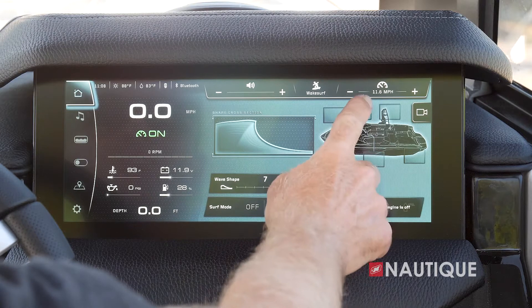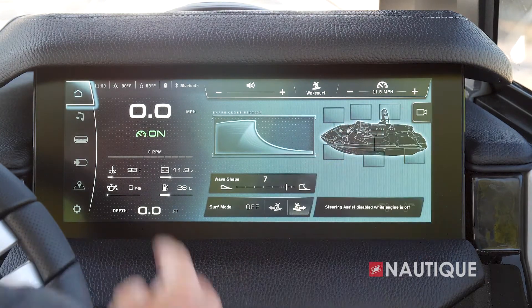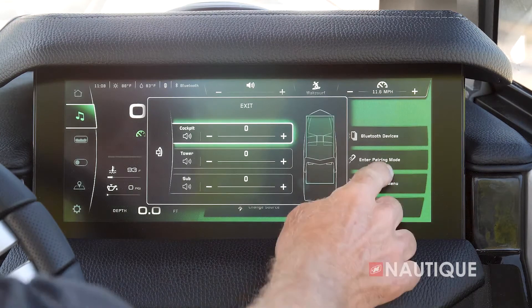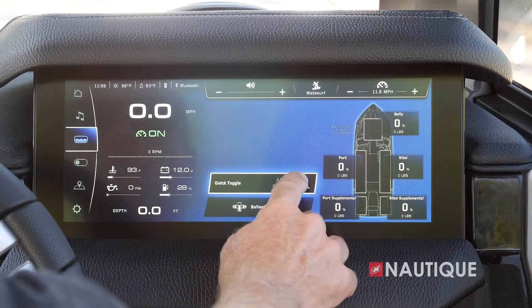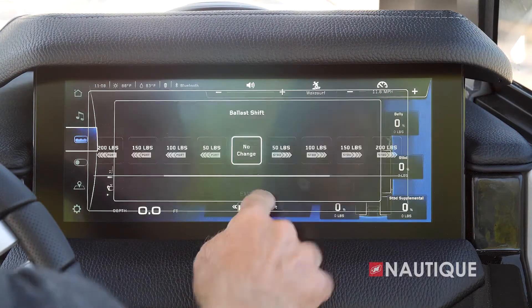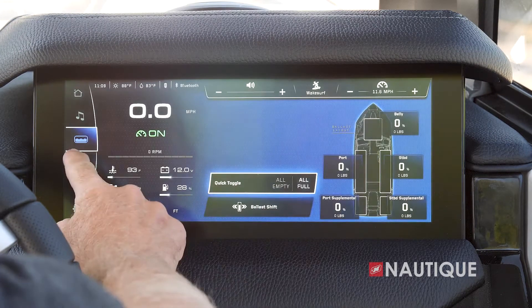The Link Panaray touchscreen has a really easy-to-use interface, so let me take you through that right now. The information up top is always going to be visible — things like your volume, user presets, and set speed. This column will almost always be visible with things like your current speed, engine vitals, and depth. On the left side of the screen we have our different pages. Currently on our home page you can see a nice cross section of the wave so it's easy to understand when you're dialing the wave down or up, choose which side you're surfing, quick and easy access to different climate and lighting, as well as your Nautique awareness cam.